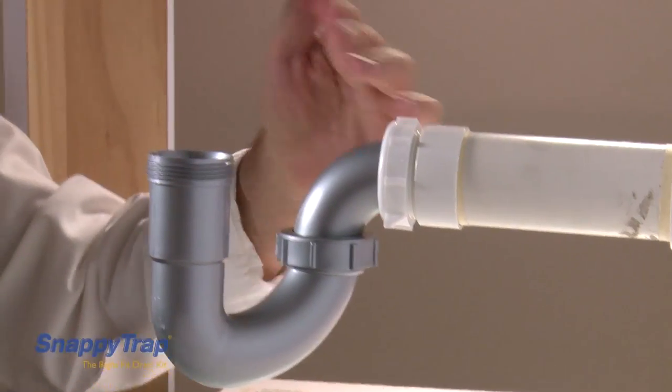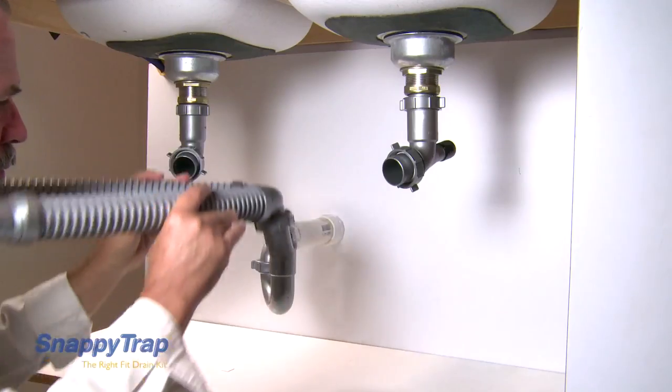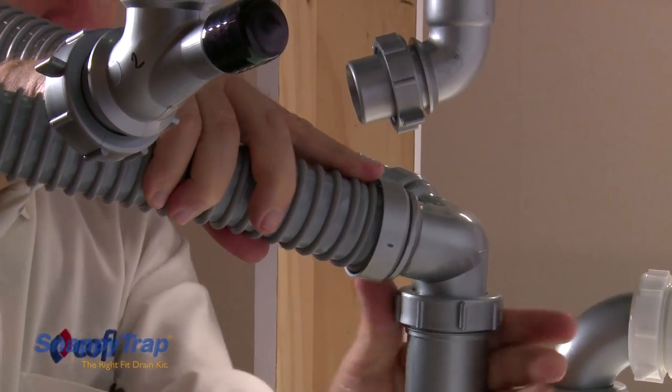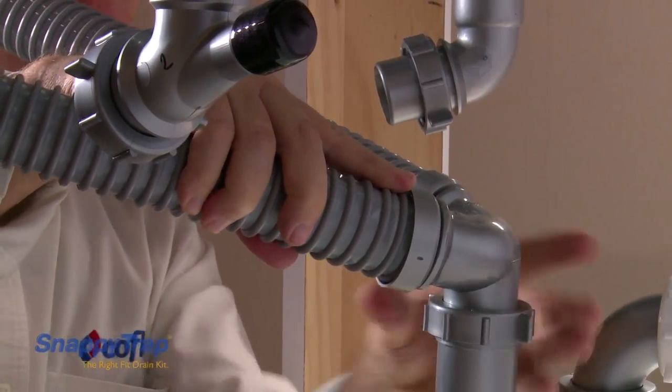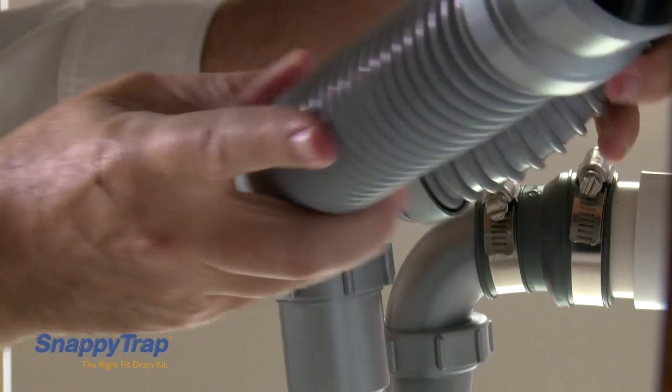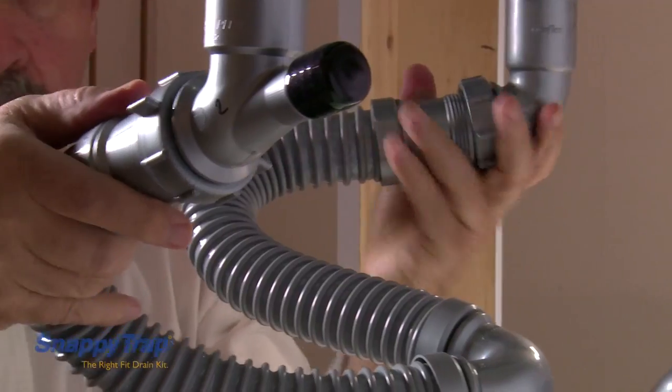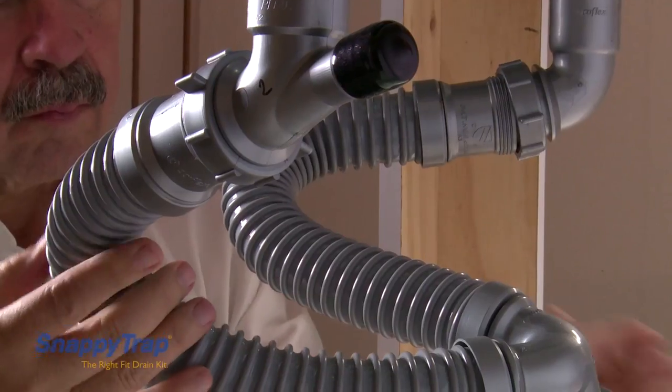If the wall drain tube is too long, there may not be enough space to connect the hoses to the sink strainers. Apart from turning the Y-hose section towards the wall as shown in video 1, another solution can be to cut the wall drain tube.